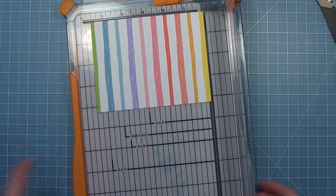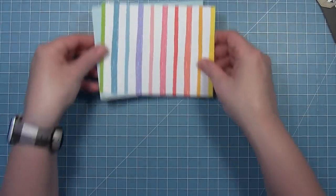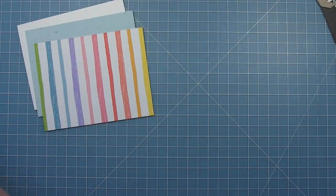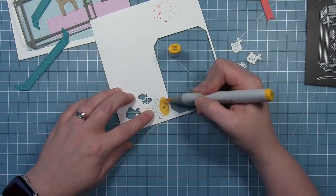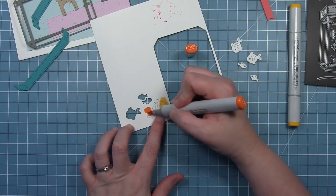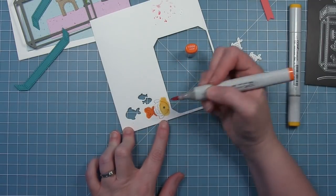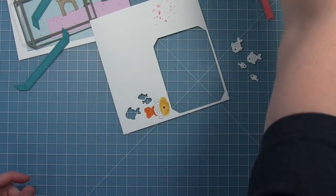I've got a rainbow piece, my background piece, and a card base. Then I'm going to work on my fish — for this one I cut them out of white and I'm going to color them with my Copic markers. I've dropped them back into the negative space on the piece of white cardstock where I cut them out, just to hold them in place while I do some coloring, which makes it a little easier than trying to hold on to them.